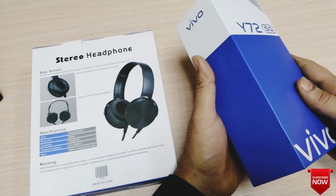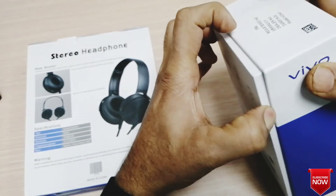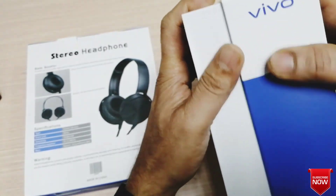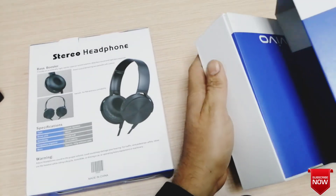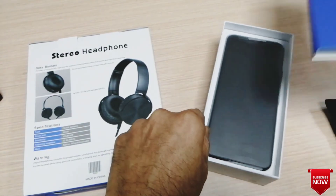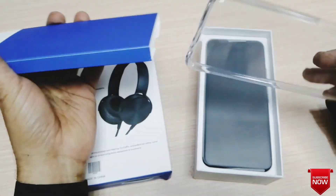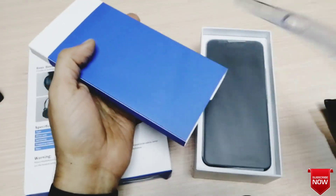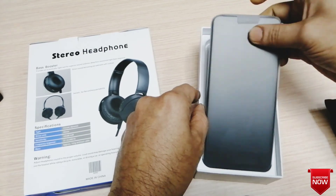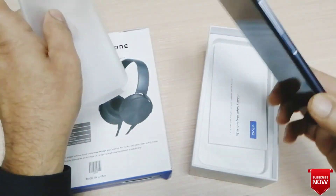We will open the pack-up. I am going to clean the plastic and unbox the Vivo Y72 kit. Look at the package — we are removing the plastic and taking out the phone.